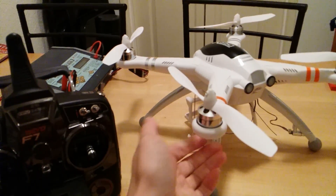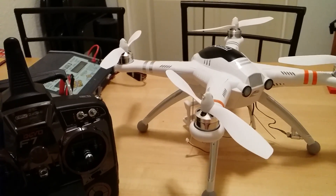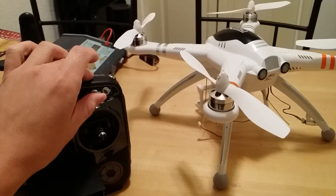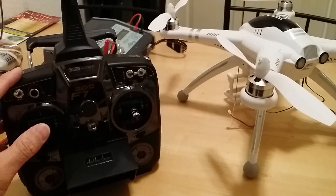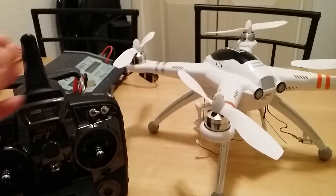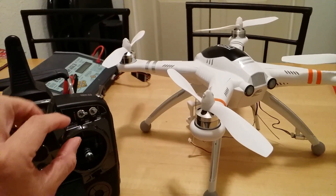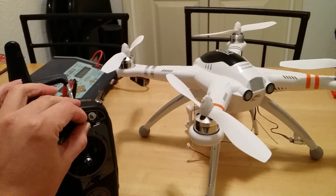Very simple. First off, when you plug the battery, you want to wait for the GPS to get full GPS lock. You want to take off and arm the copter with the mix switch all the way up, which is going to be manual mode. You arm it, and then you slowly take off. You fly around to where you want to hold location, then put the mix switch into the middle position, which is GPS and altitude hold.